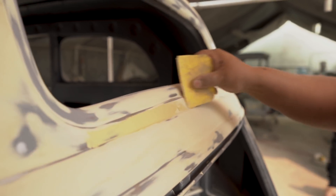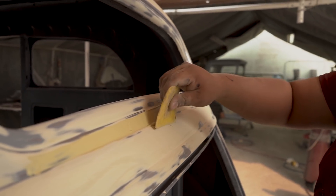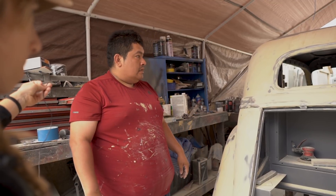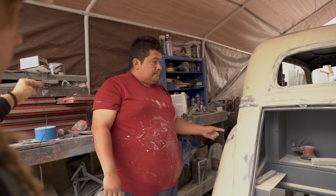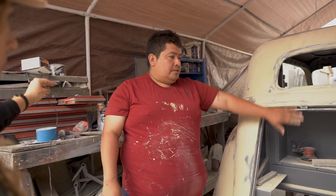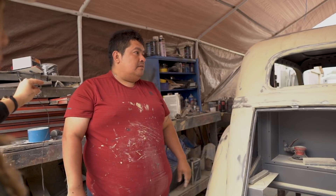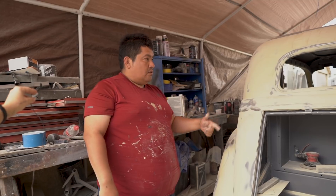We use primer and sand it with 150, then sand it and see where low spots and high spots show up, and fix those. If needed, we put more bondo and sand. We keep going — primer again, sand with 320. The gray is epoxy, and the primer is also gray but a lighter gray. We're going to prime, then fix — put the trunk even, all the doors and gaps. With the first coat called bondo.